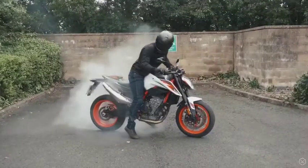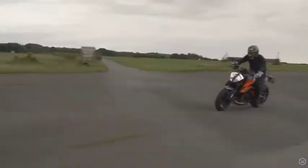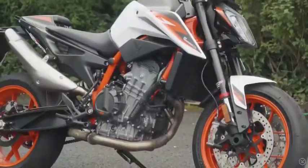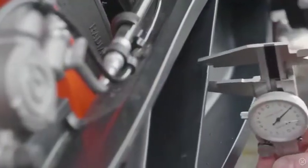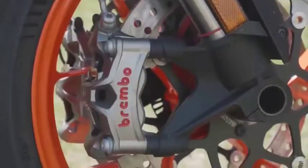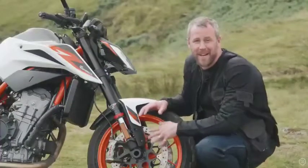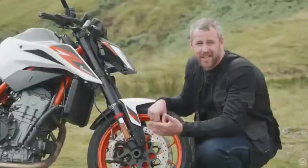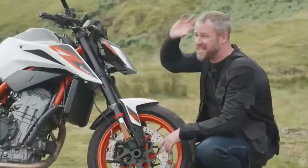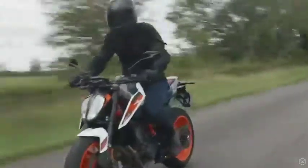KTM makes some of the most exciting machines available and the 890 Duke R fights with the 1290 Super Duke R for that crown. In the recipe of performance, a bigger engine normally equates to more weight, but the KTM engineers have chiselled and shaved all of the fat off the bike, saving grams here and there. Brembo Stylema calipers, a single seat as standard and lighter tyres all contribute to the weight savings. The fact that Brembo Stylema calipers are fitted to a middleweight naked totally changes the game — it's like getting served fillet steak at your local McDonald's. The power of this braking system is enough to take your helmet clean off, but similar to the Super Duke R, you don't feel like you're burying the bike into the floor. You just have power, composure and control.